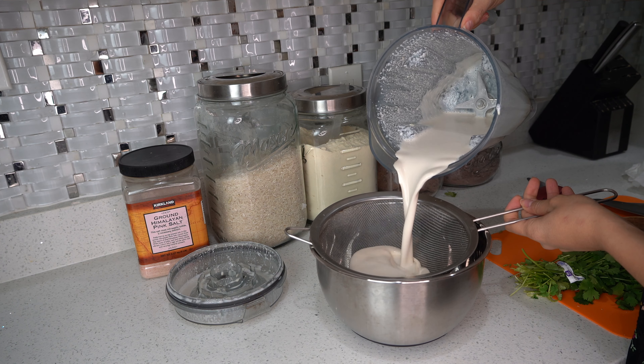After that is blended, we are going to strain it to make sure that there are no thick pieces in our milk.